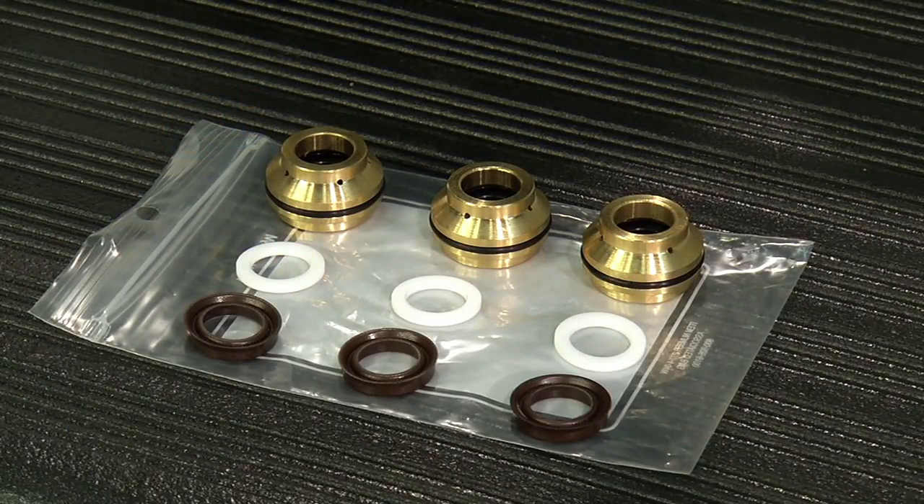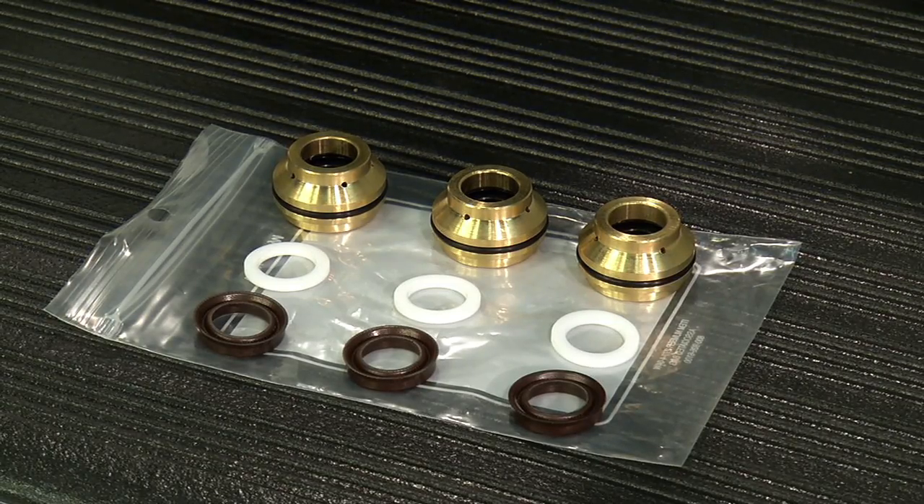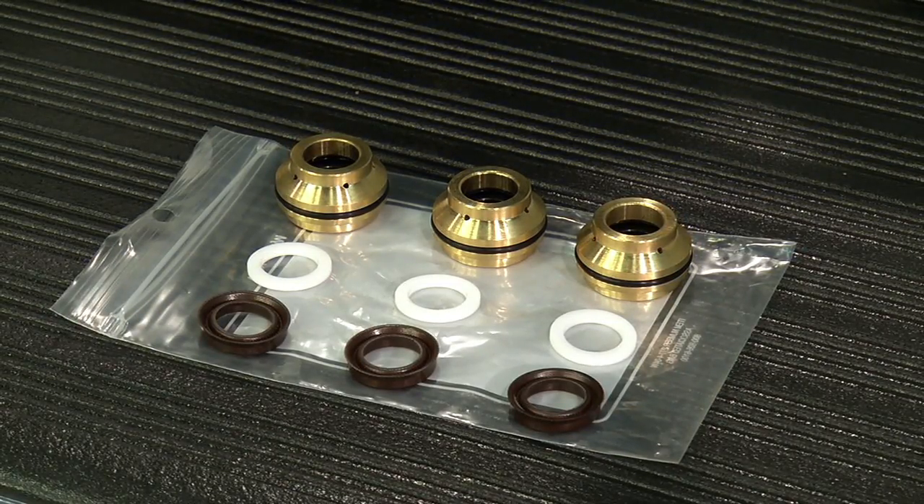A pump packing kit consists of 3 brown high pressure seals with a lip, 3 white washers, and 3 brass retainers.